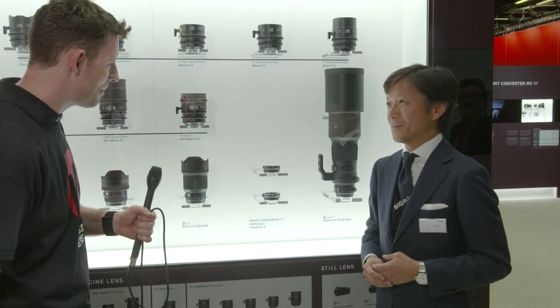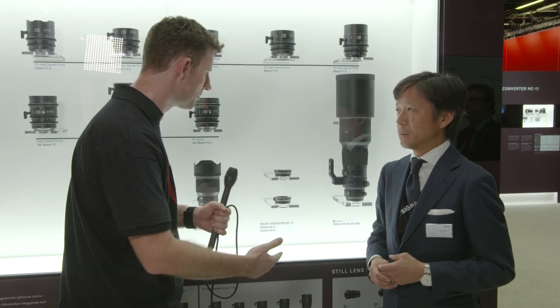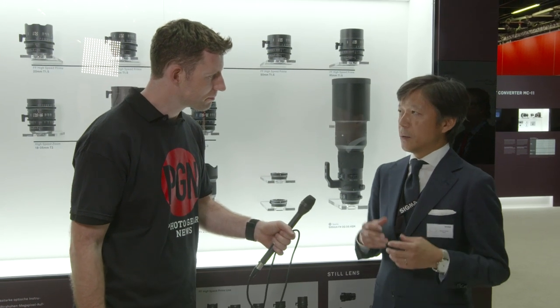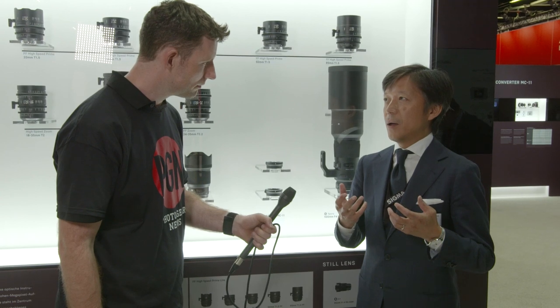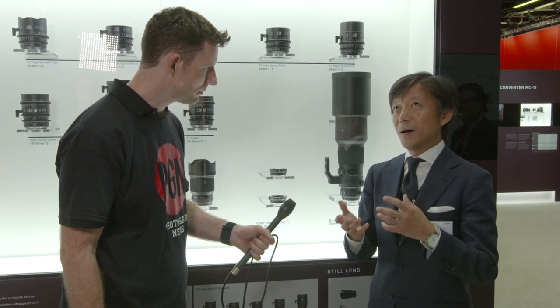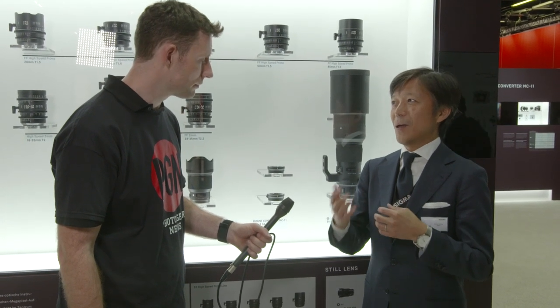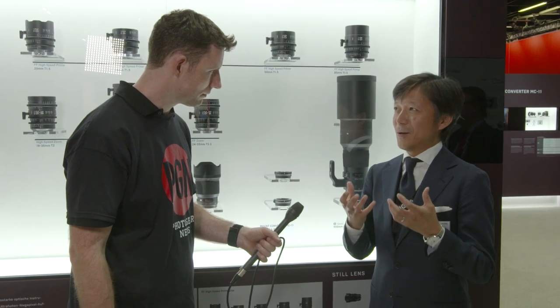Taking a step back and looking at the Art range — why should photographers, maybe Nikon or Canon shooters, be looking at the Art lenses? Nikon and Canon also make great lenses, but I strongly believe that photographers should have a choice. When it comes to image quality, we try to hit the very best. Although the weight and size are a bit bulkier and heavier, we want to deliver these lenses to those who really enjoy the best image quality.